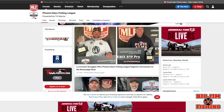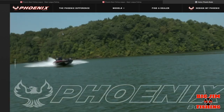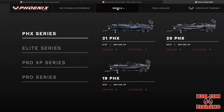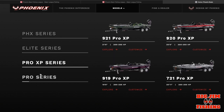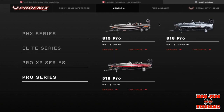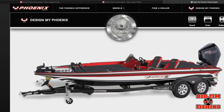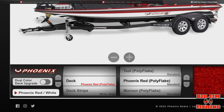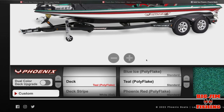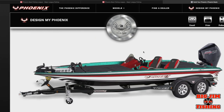Now we're going to take you back to Phoenix Boats' webpage. They're the title sponsor — I've done a separate video called 'Phoenix Boats 101' where I go over the different series of boats; I'll leave a link in the description. I've also done 'Phoenix Boats 102,' which teaches you how to design the boat — what colors go with what and so forth. Make sure you check out those links in the description.